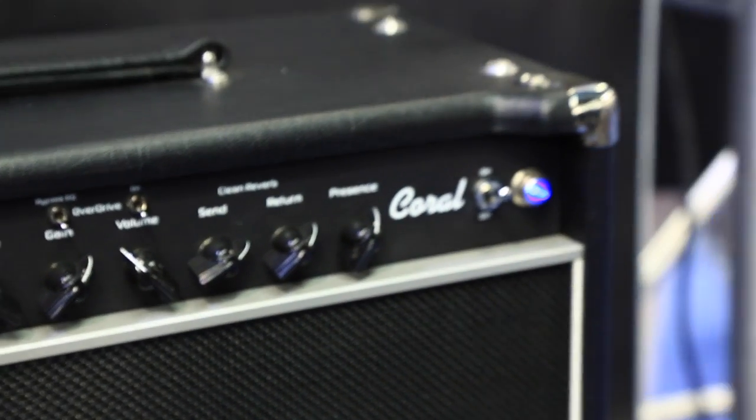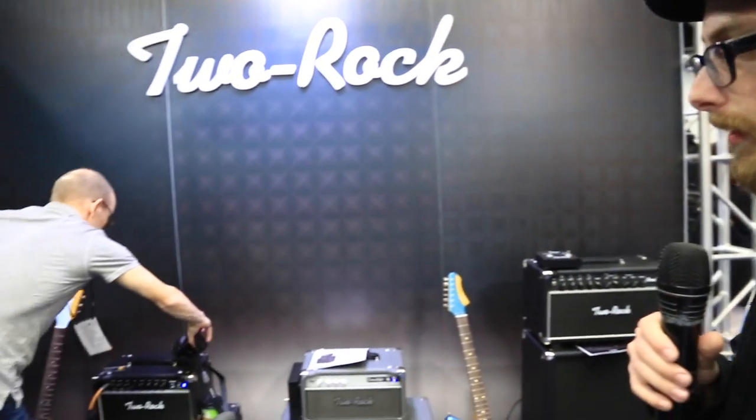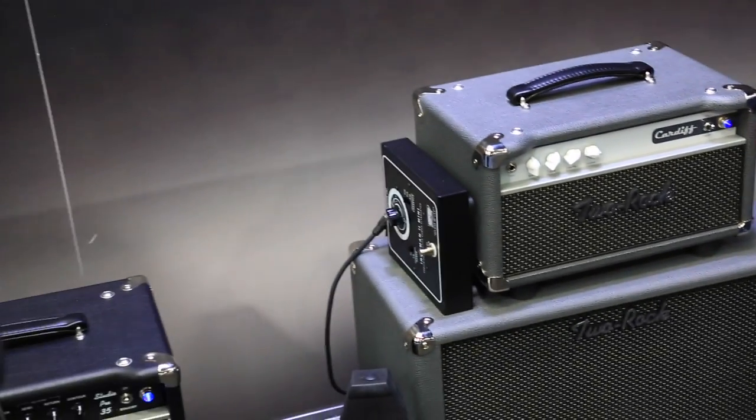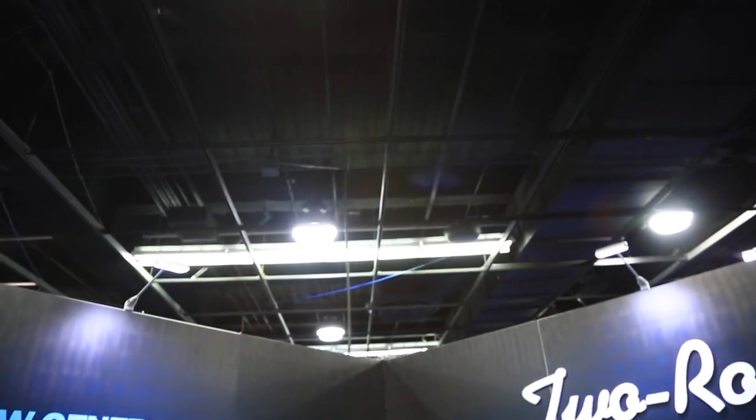So that is pretty much our lineup. We have some other models that will be included, such as the Sensor head and a 40-watt combo version of the Crystal. That's us coming in lean and mean for 2016 with a little bit of new product and a simplified overall line. Thanks for tuning in — come by the booth and see us.